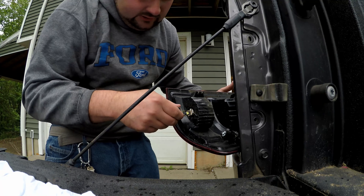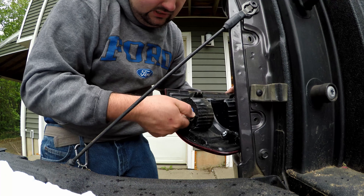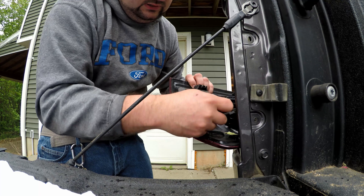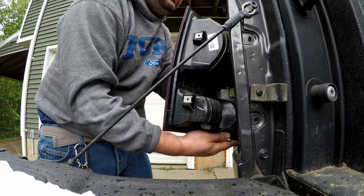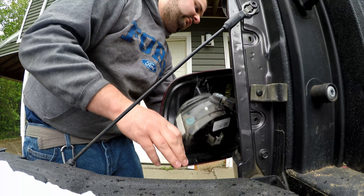Come back over to our taillight here. Put the housing in there with the bulb, turn it about a quarter of a turn, and we'll plug the harness back in. I'm going to leave this out and see if I can see it from the driver's seat real quick.